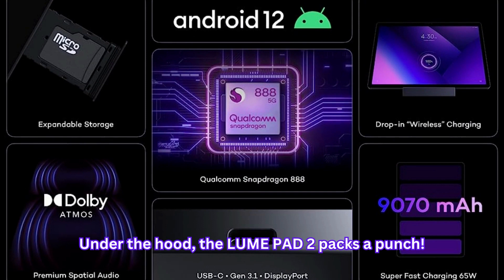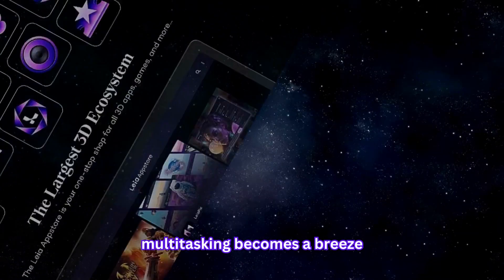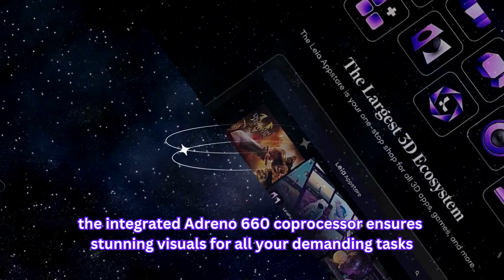Under the hood, the LumePad 2 packs a punch with a powerful Qualcomm Snapdragon 888 processor clocked at 2.8GHz, making multitasking a breeze. The integrated Adreno 660 co-processor ensures stunning visuals for all your demanding tasks.